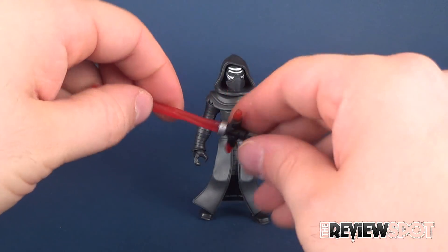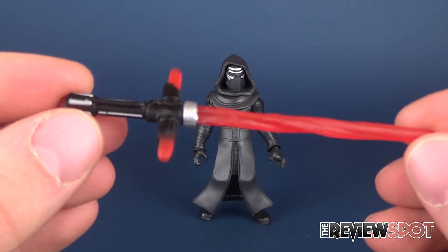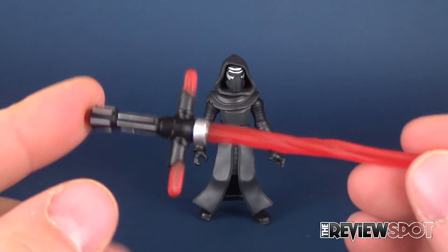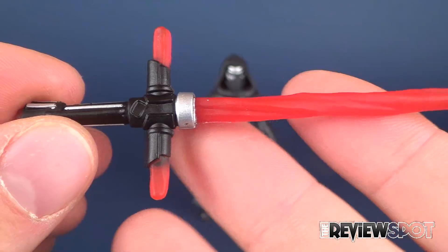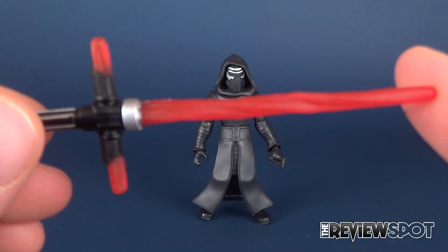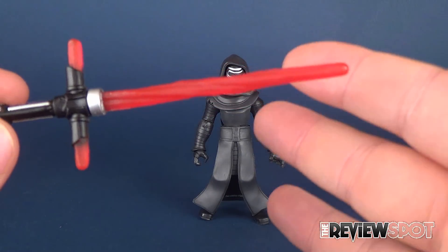Of course, he comes with his trusty lightsaber as well, which has a more chunkier look to it. Some nice paint applied in the hilt portion — you've got some silver added there. And then the lightsaber kind of looks like a licorice, like a Twizzler, just by the way it's kind of curved and spiraled there.